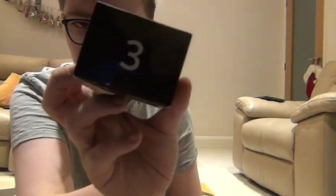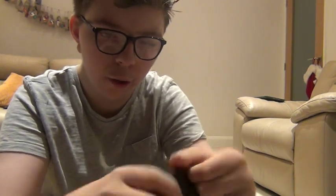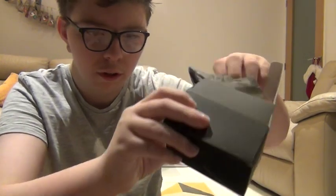We've done it — here is Day 3. I don't want to damage the box, so I'm just trying to be as careful as possible. I'll put you there — here we go.